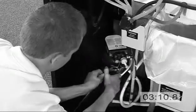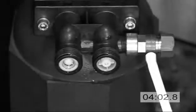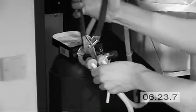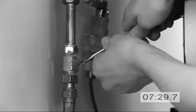Then, using the right tools, both the inlet and outlet connections are removed from the scale control unit. The replacement unit will need its blanking plug removed and replaced with the new inlet and outlet manifold. Once again, using the correct tools, reconnect the inlet and outlet hoses.